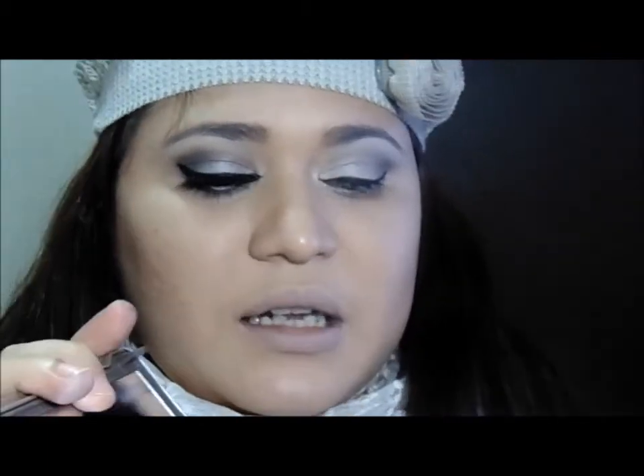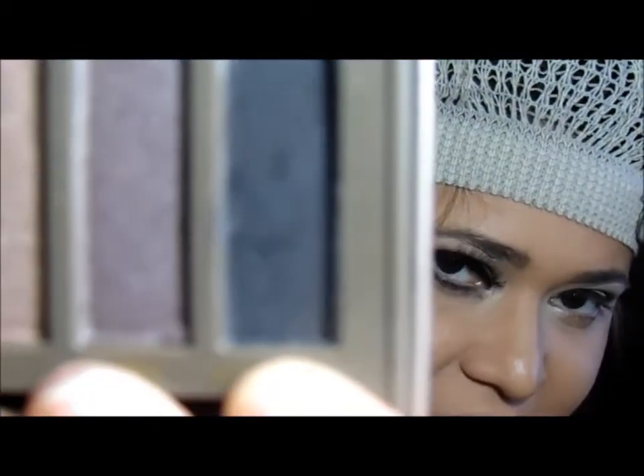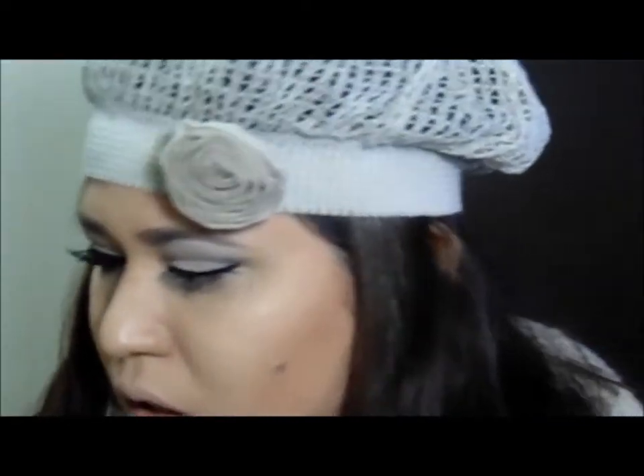É importante você fazer o delineador com calma. Se você não tem prática de delineado, faça com calma, treine bastante. Delineado é treinamento — eu não sou 100% ainda no delineado, mas tô chegando lá. Vou pegar a sombra da Naked 2, o Blackout, e vou entrar com ela nessa parte de baixo aqui com o meu pincel de corte reto.